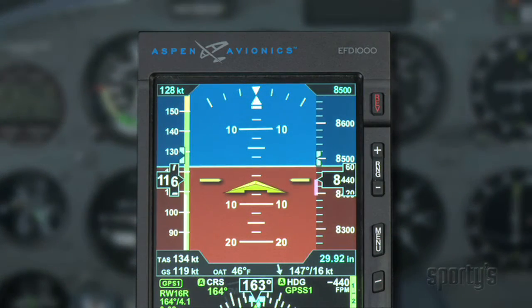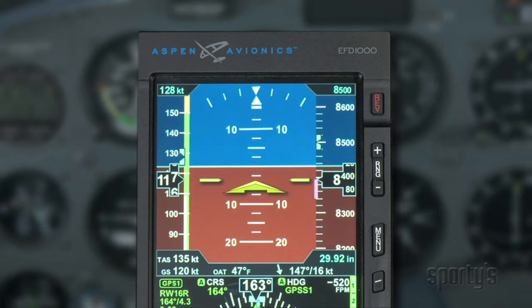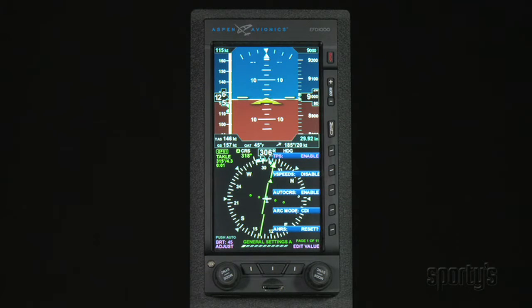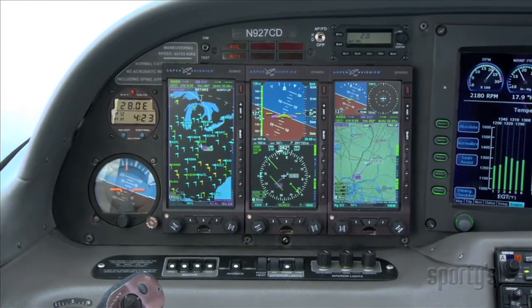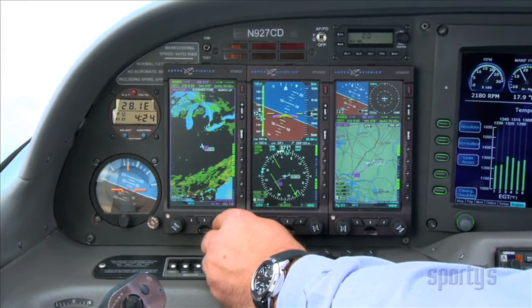Instead of all round gauges, the airspeed, altitude, vertical speed, and other primary flight instruments are in the same location — they just aren't round. For ease of transition, the Evolution even provides you the option to turn the airspeed and altitude tapes off, as long as you have the mechanical backups to rely on. I find myself somewhat spoiled now, with a wealth of information at your fingertips, and wonder how I ever got along without it.